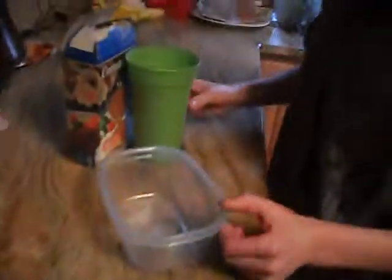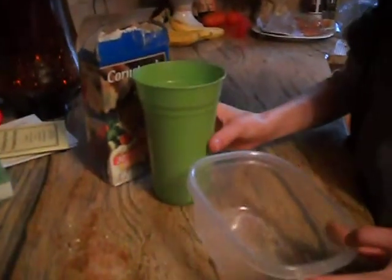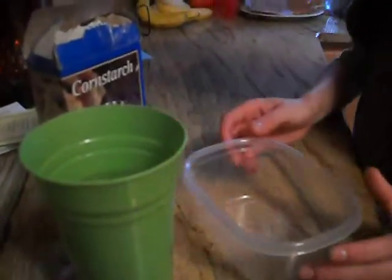Hello YouTube, this is SLG Studios. Right now I'm going to make oobleck and then we're gonna shoot it later with an airsoft gun. I'm gonna try and get a link to the video.